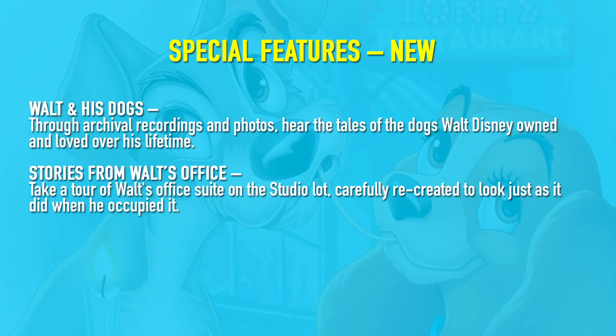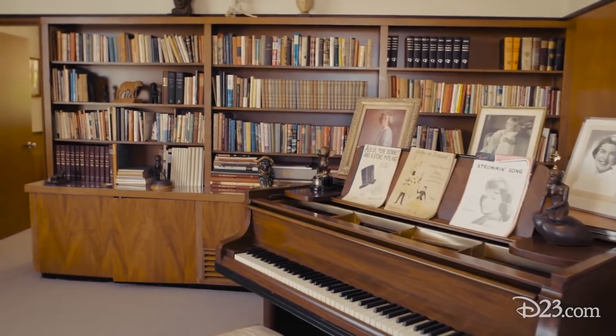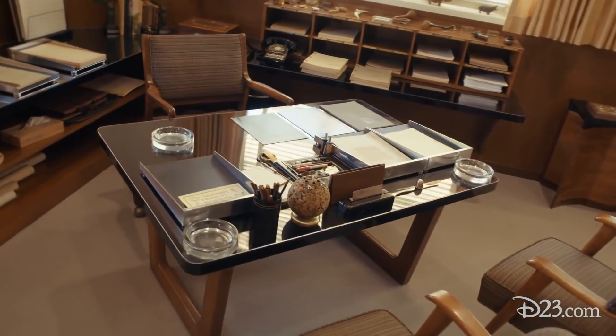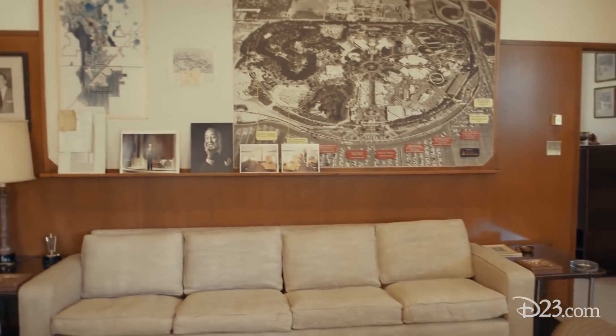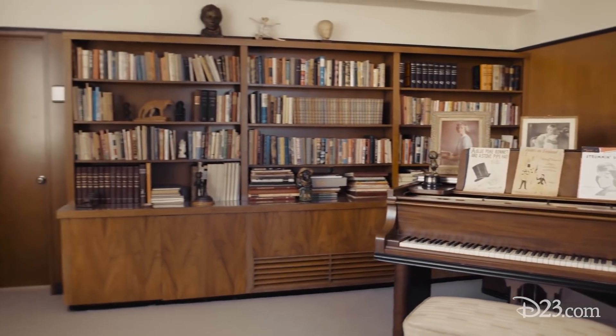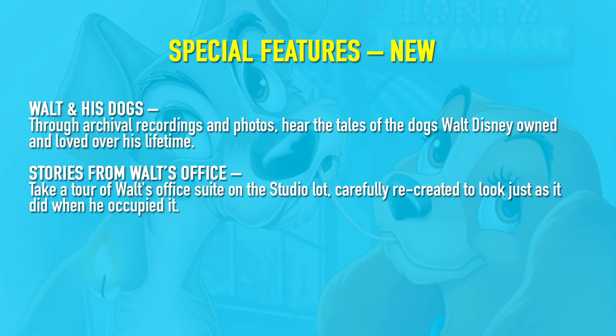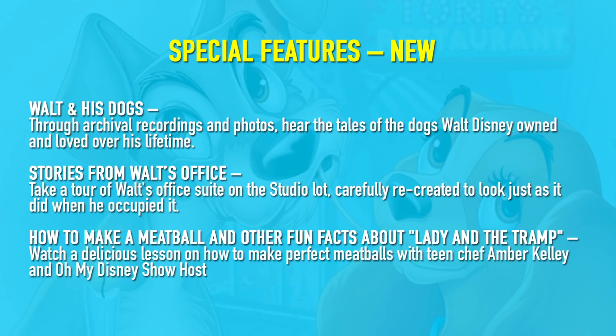We also get 'Stories from Walt's Office' — take a tour of Walt's office suite on the studio lot, carefully recreated to look just as it did when he occupied it. This sounds great. They actually rebuilt Walt's office a couple of years ago on the Disney studio lot, and Disney has uploaded multiple videos of tours through Walt's office on YouTube. While it sounds really interesting and something I'd like to own on physical disc, I don't know what else this is going to offer beyond what's already on YouTube. I don't expect that special feature to be more than three or four minutes.